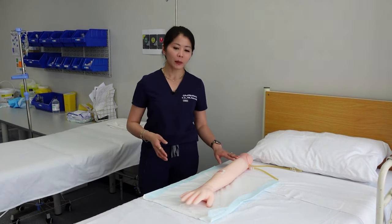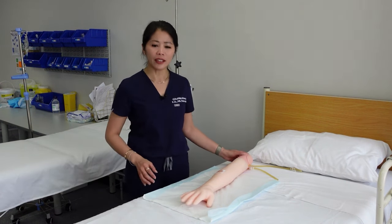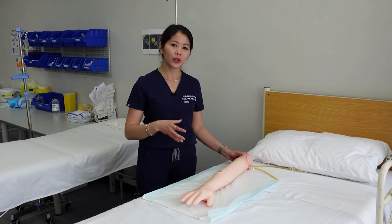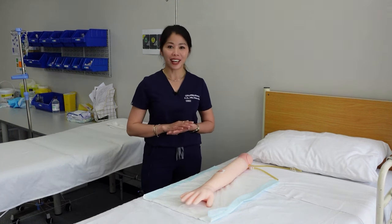Here we have a patient positioned well and comfortable for me to do the dressing. Another thing to consider is asking the patient if they have any pain, so when you do the dressing the patient is comfortable. The patient has been consented and well informed about the task.